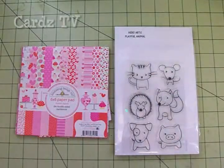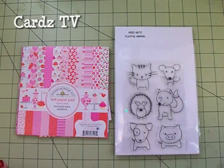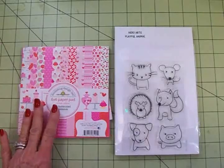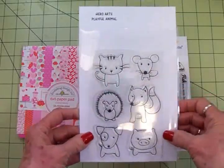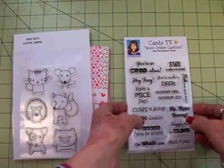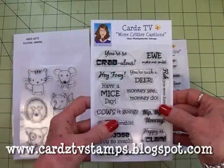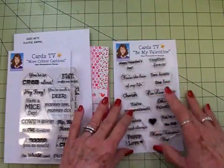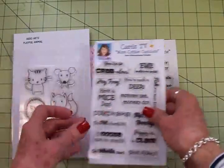Hi guys, welcome back to Cards TV with Mary. Today we're going to make card number six in the Valentine card series for 2018. We'll be using this Doodlebug paper pack called Sweet Cakes, and we'll also be using this adorable little critter set called Playful Animal from Hero Arts. We're going to use this cute little fox, and for our sentiments from the Cards TV More Critter Captions stamp set we'll use Hey Foxy, and on the inside we'll use Be My Valentine from the Cards TV Be My Valentine set. So let's get started on card number six.